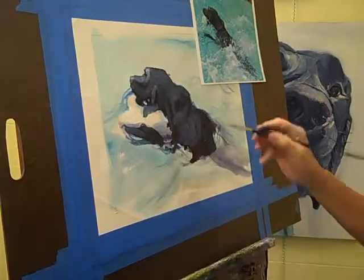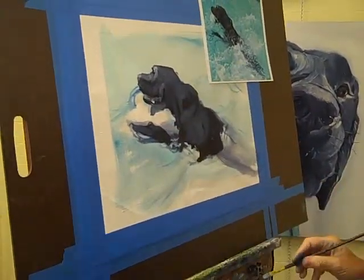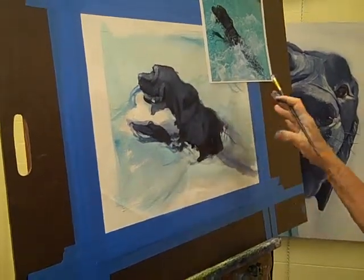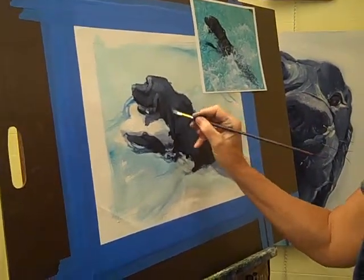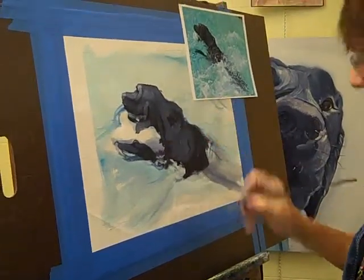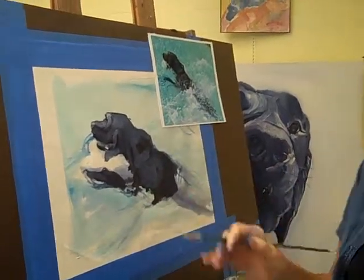I don't want to go over our time today, but I did want to show you this start of this process where tomorrow we'll go into more of the water, more detail on the dog — as you see, doing the hairs. So what I'm going to do is leave you for today with that and come back tomorrow. Thanks for watching. Bye-bye.